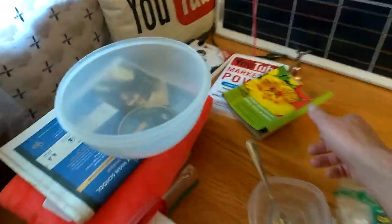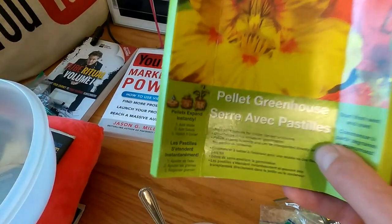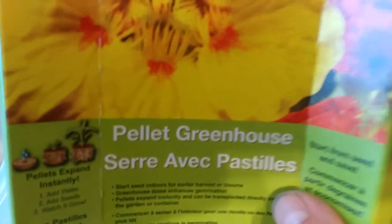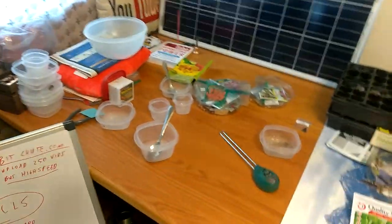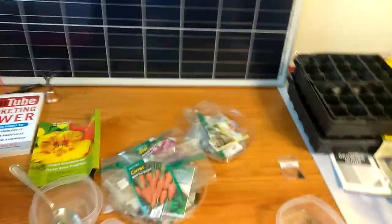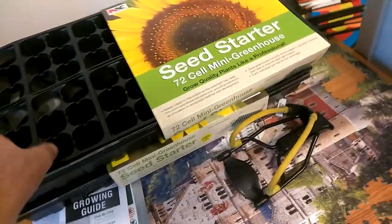Here's some other little planters that I got. Most of my stuff is eBay. I probably paid $1,500 on there this year. Here's a hundred little planter cups to fit in the big black trays if you don't use this. And this one has a cover on it — it's pretty cool.